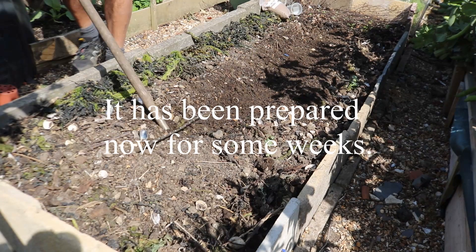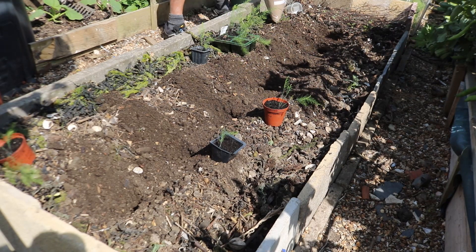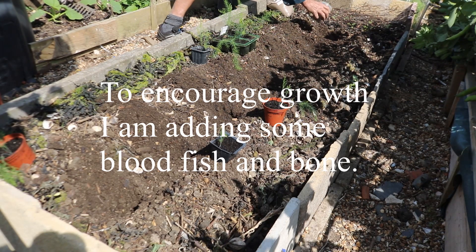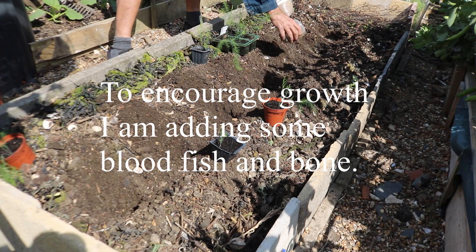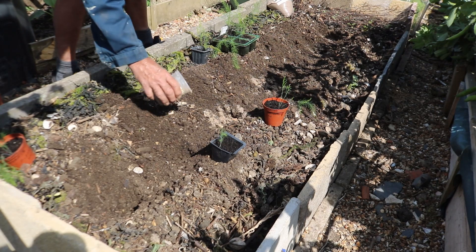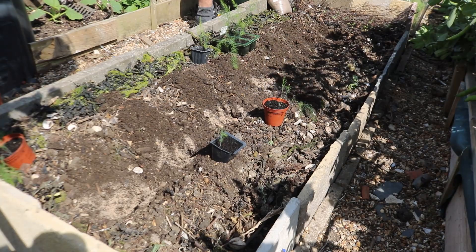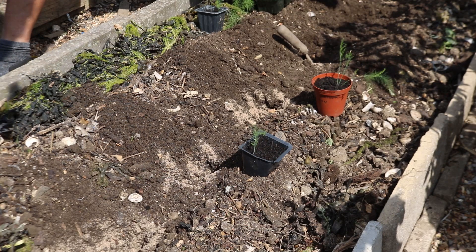Left for a while to settle down. Now a little bit of blood fish and bone — I'm going to sprinkle some into each hole and then mix it into the soil. Yeah, that should do it.